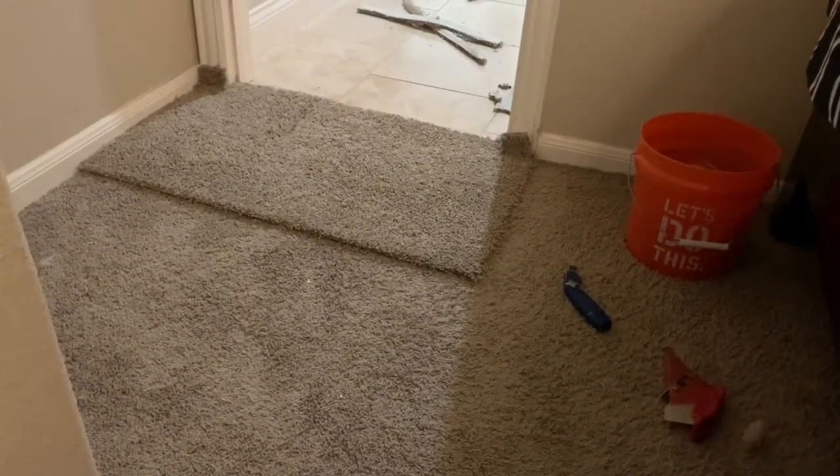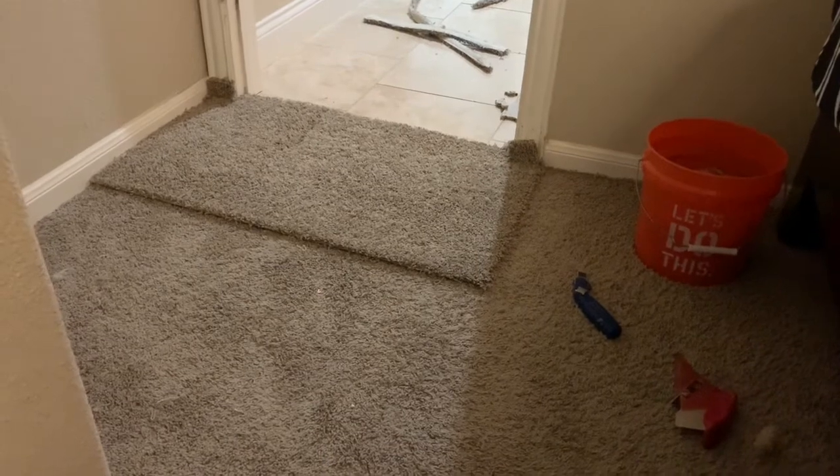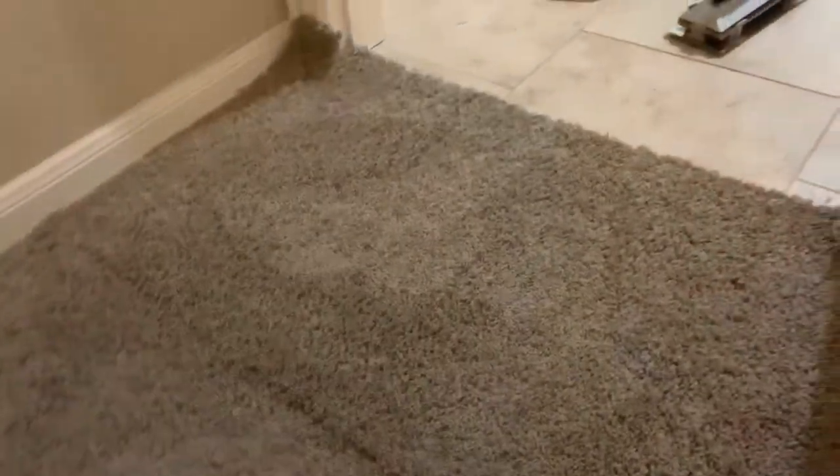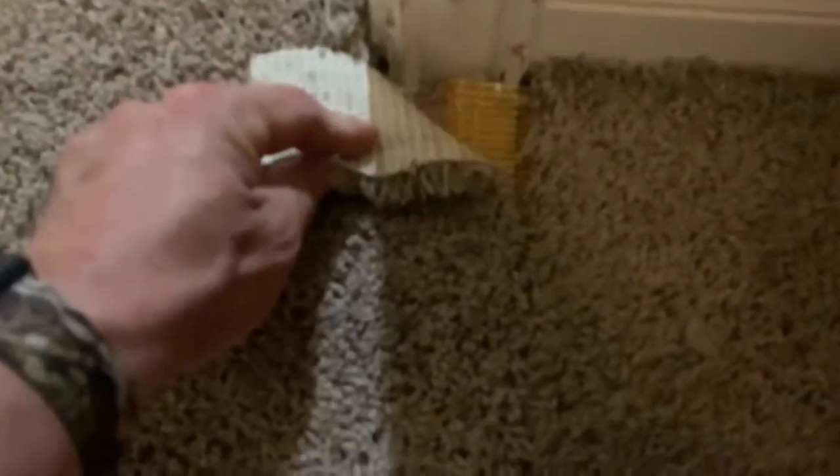I'm going to go over here, cut this out, put the tape under it, do a little bit of pad replacement, and I'll catch up the video in a little bit. Alright guys, I've got everything cut and sitting in here now — basically I've got tape under everything where it needs to be.